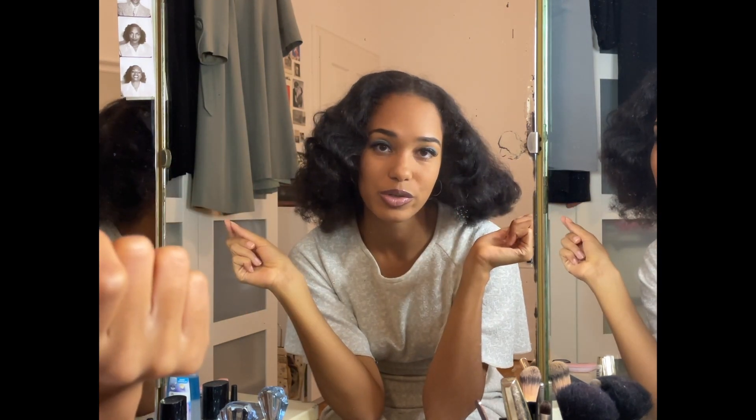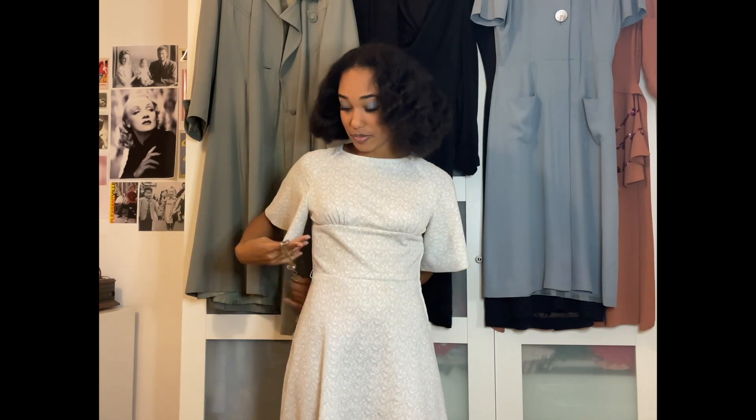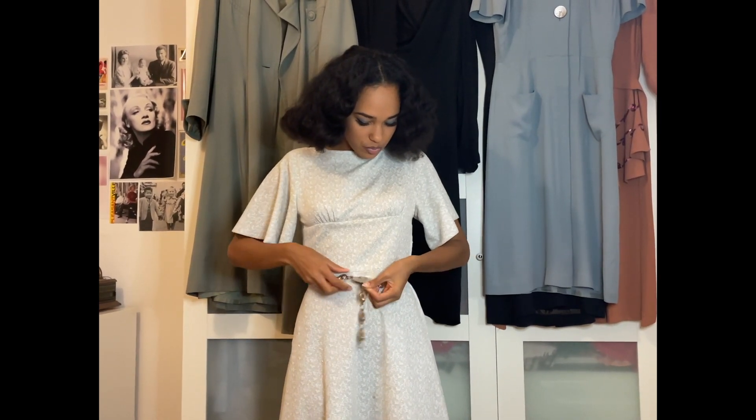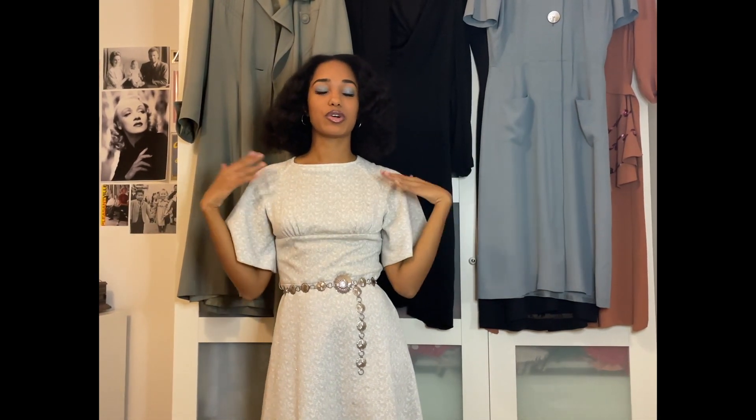Now that my makeup is done, I'll show you my dress first. I also need to put on a belt, and I'll be showing you the sickest shoes. This is the dress — I'll show you a head-to-toe look at the end. It still needs a belt, and it has belt loops, so I'll put on this 1970s chain belt that will also fit my shoes. That's how the belt looks on. I'm so stoked on the makeup look and happy with the hair!